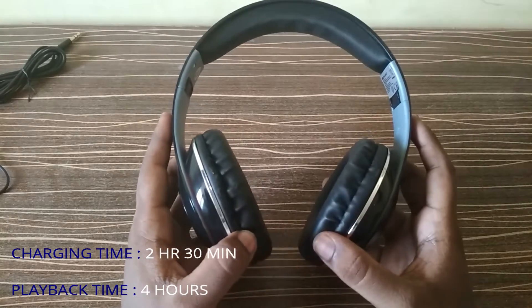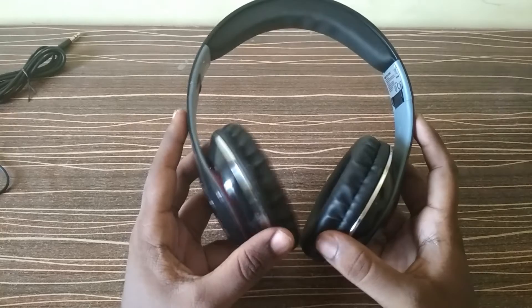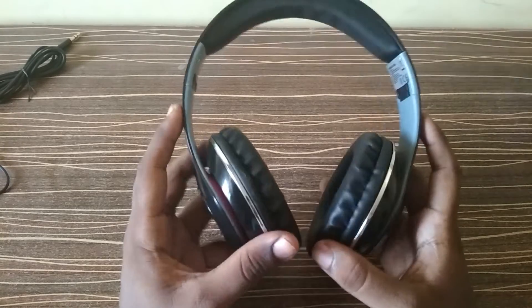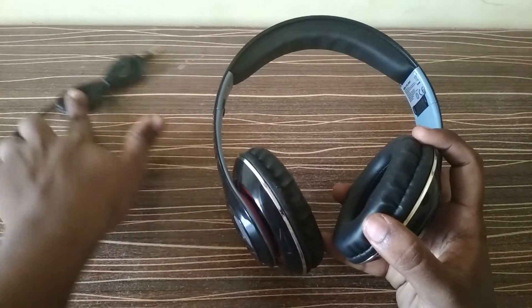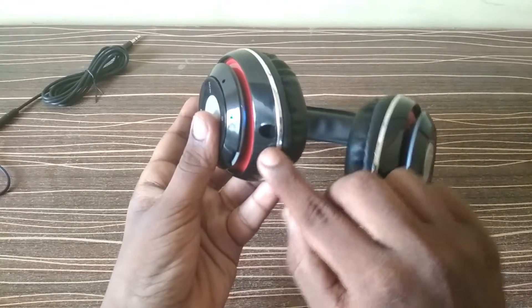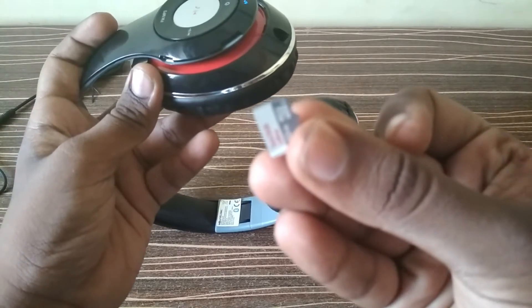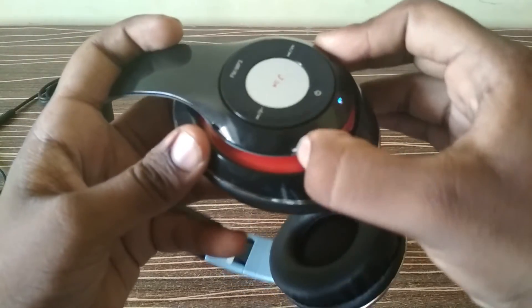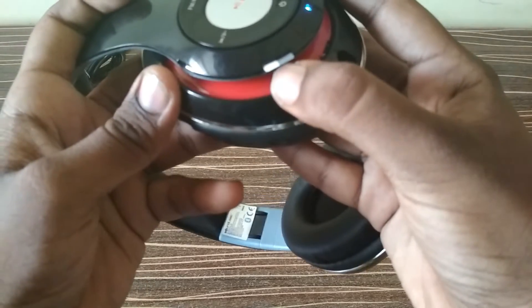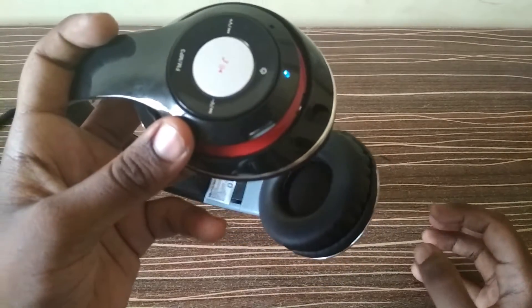Next is connectivity. You can connect these wireless headphones via Bluetooth, and also if the battery dies you can use the aux cable provided in the box. Here is the aux cable input, and it also supports a micro SD card. The USB cable for charging is here too. Storage is expandable up to 32 GB.